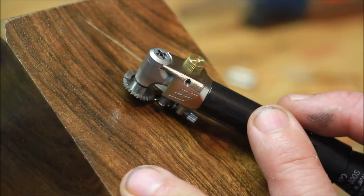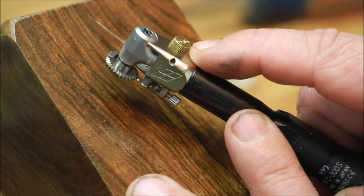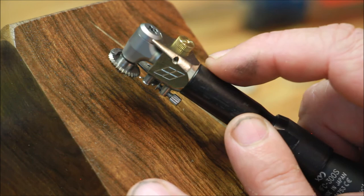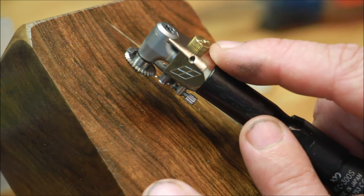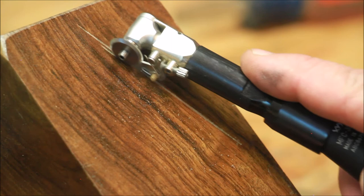We're now ready to set up the lines per inch. Now that we're set up and ready to checker, we need to adjust our lines per inch. The adjustment for the lines per inch is made with this wheel right here. Turn it clockwise to widen your lines per inch or turn it counterclockwise to make your lines more narrow. Once you get it close, you'll want to measure it to precisely be where you need to be. To do that, take a scrap piece of wood, scribe a line, and then just cut a few lines into it.